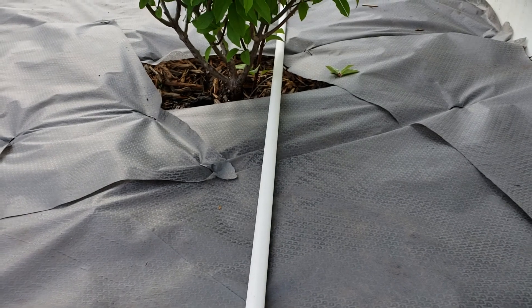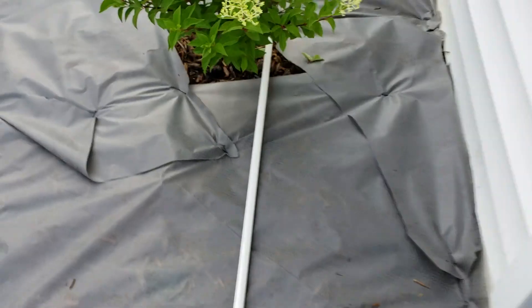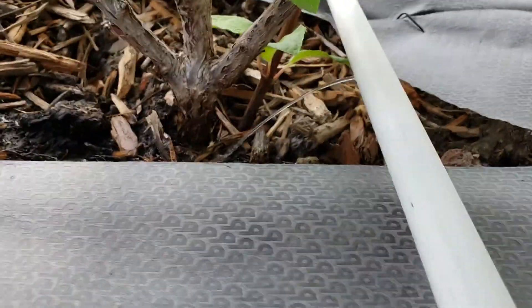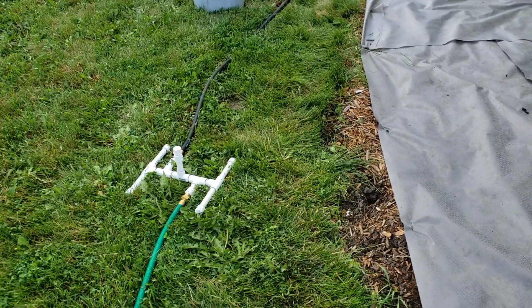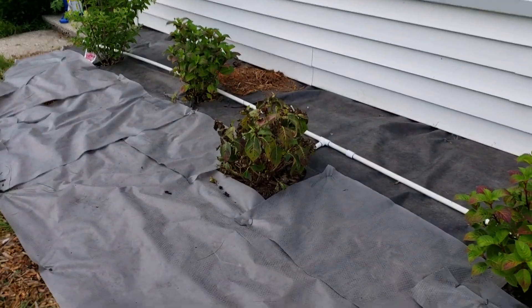Then basically I just ran this PVC the entire length and put some landscape fabric staples down to hold it in place. I drilled a hole — it was like a 5/32 — and you get a nice steady stream going directly to the roots of the plant. Before this I had a sprinkler head on it and it was doing the trick.